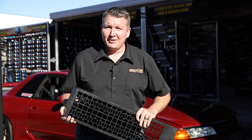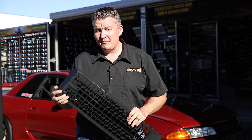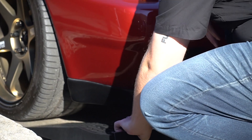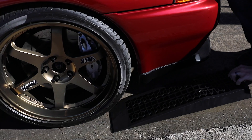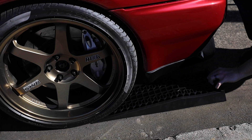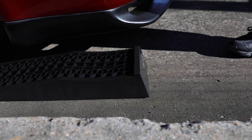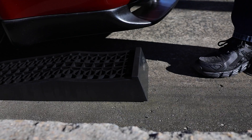We're going to show you how simple they are to use and then give you a couple of important tips. Installing the ramps is really easy. Simply position the ramp in line with the tyre, put it up against the base of the tyre, and just give it a short kick to make sure that it's secure.